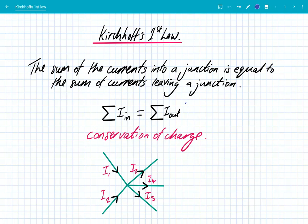So what is Kirchhoff's first law? It's very simple: the sum of currents entering into a junction is equal to the sum of currents leaving a junction. Mathematically, we write that using the Greek symbol sigma, which means the sum of currents in is equal to the sum of currents out.